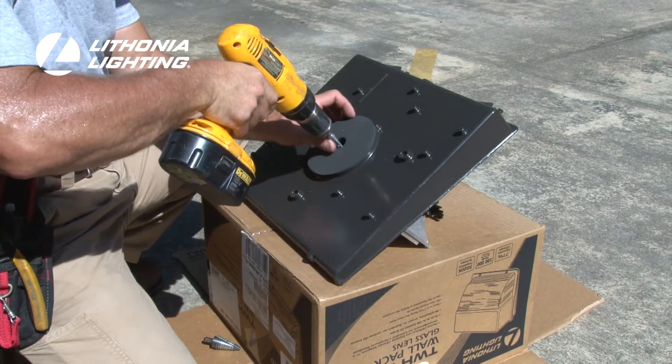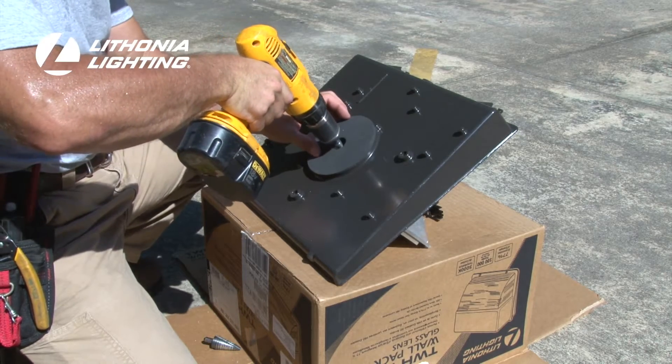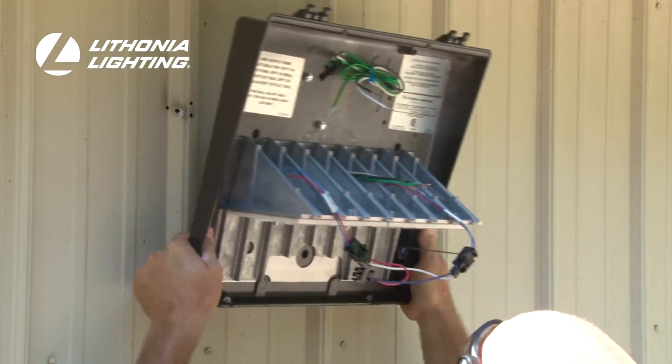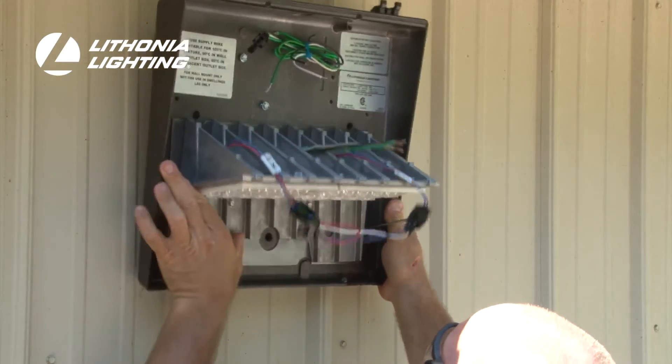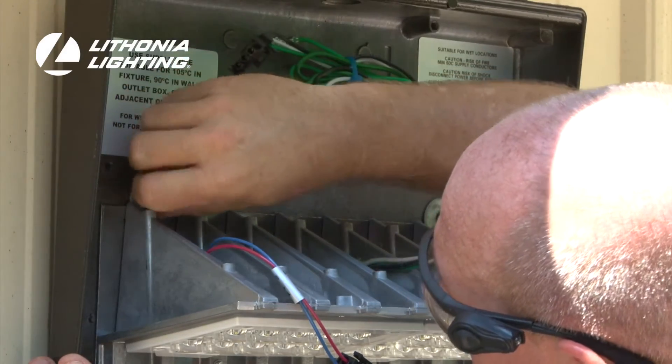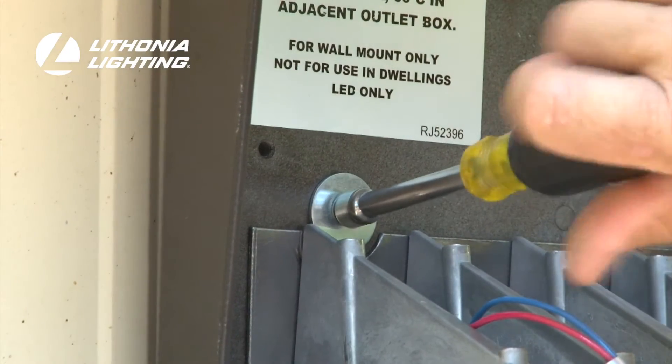Next, drill or knock out the center access point on the back housing. Once in position, pull the wiring from the junction box through the access hole in the back housing of the Luminaire. To mount the back housing to the building's facade, insert three lag bolts through the corresponding mounting ports and into the previously used anchors.